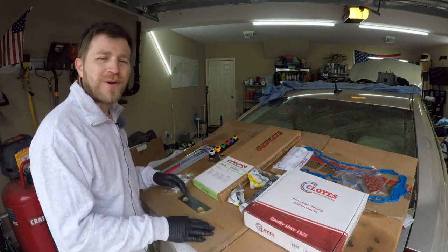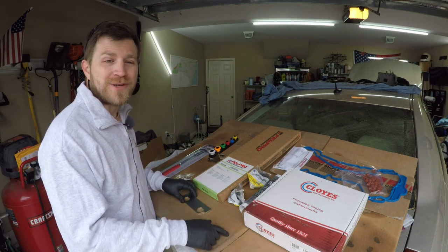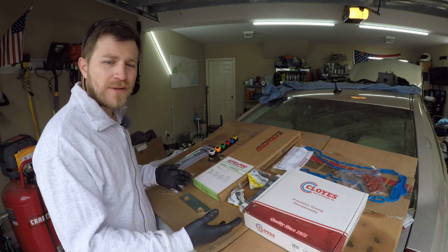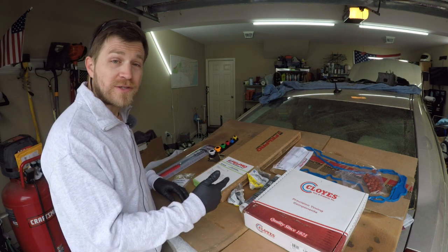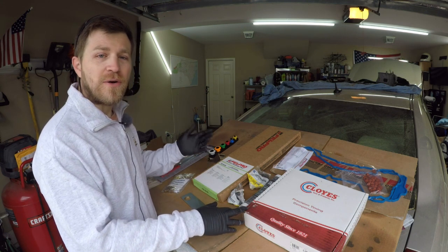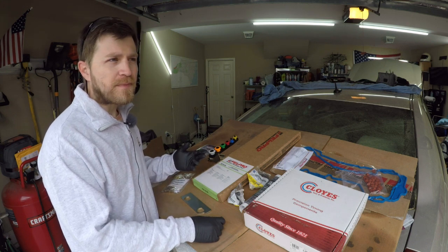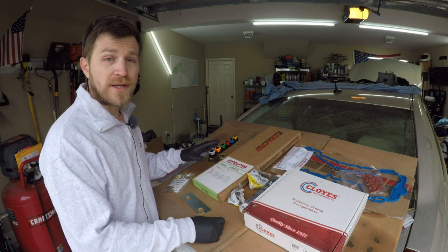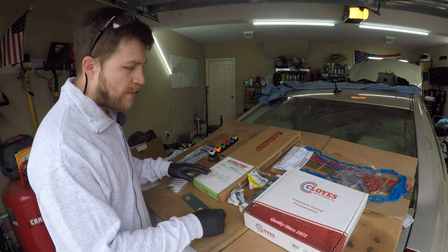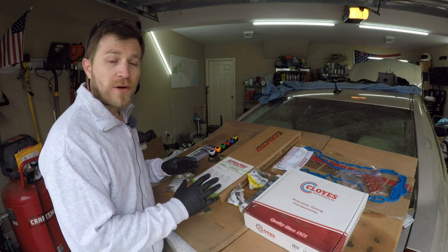Good morning everybody, hope y'all are having a great day. Thanks for checking back into the channel — if you're new, please consider hitting that subscribe button. What I've got for you today is an outlay of parts and tools we're going to be using to replace the timing chain on this 2007 Cadillac CTS. I'm not going to go into depth in this video on how to put on these different parts, but be sure to check the links down in the description below.